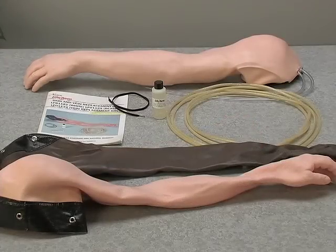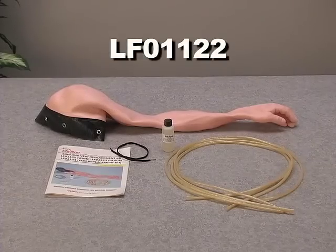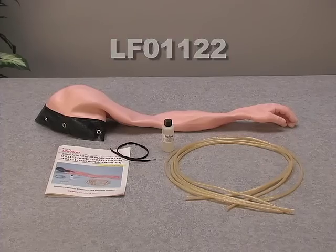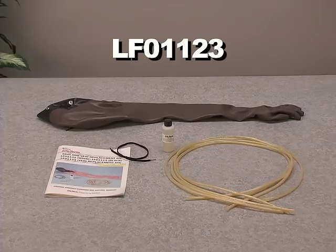There are two options available for purchase: the LF01122 White Skin and Vein Replacement Kit and the LF01123 Black Skin and Vein Replacement Kit.